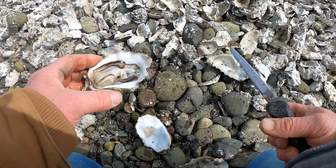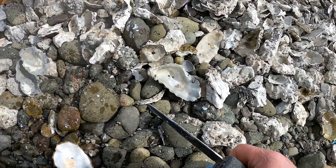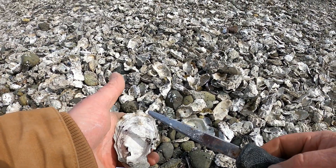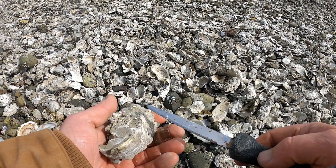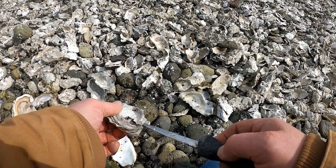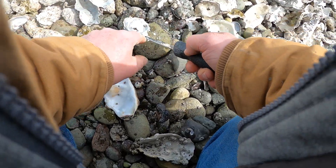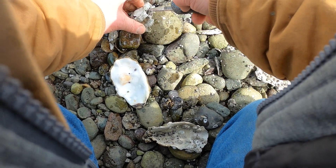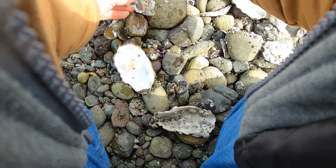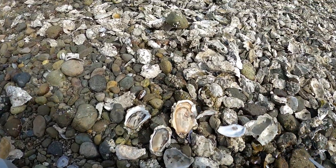I'll show you the hinge method next — just making sure I don't get any blood on the oyster. This is the top of the oyster, this is the bottom where it's fatter, and here's the hinge. I take and pry back here to get the hinge to pop, then reach in there and slice away the muscle. That's the three ways I know how to shuck oysters.